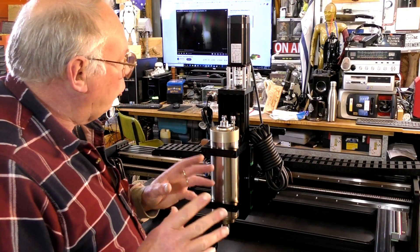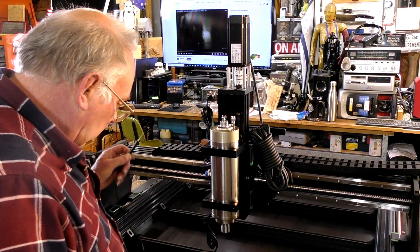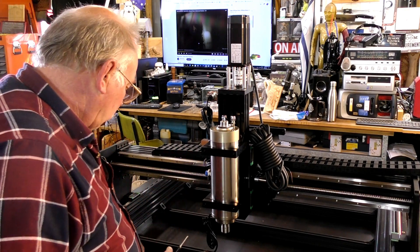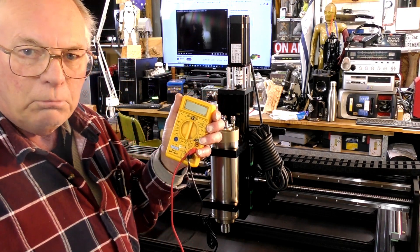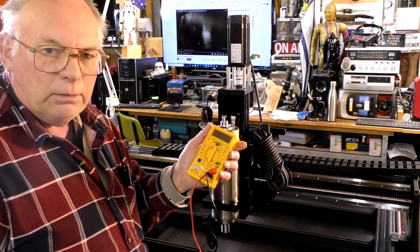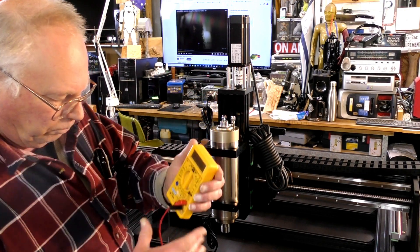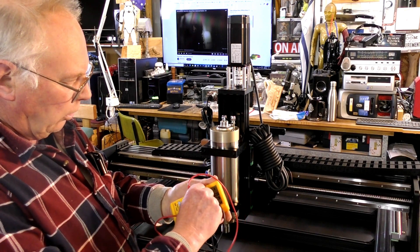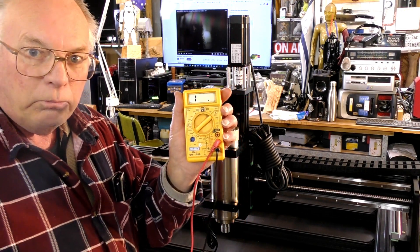What I normally do — the first job before you run any cables — is get yourself a little cheap multimeter. These are $18 to $20 from your local discount store. You set it on 200k ohms.